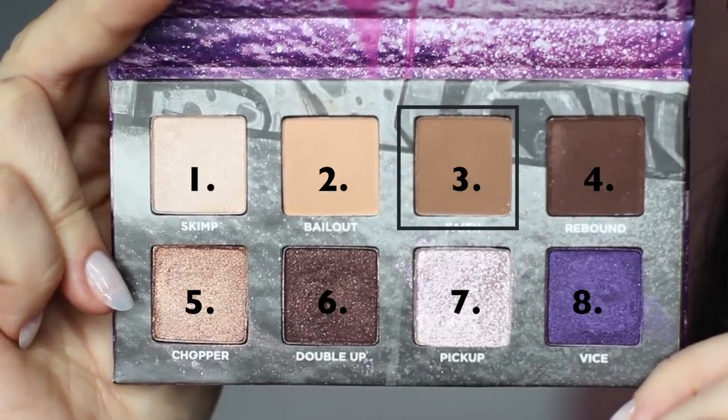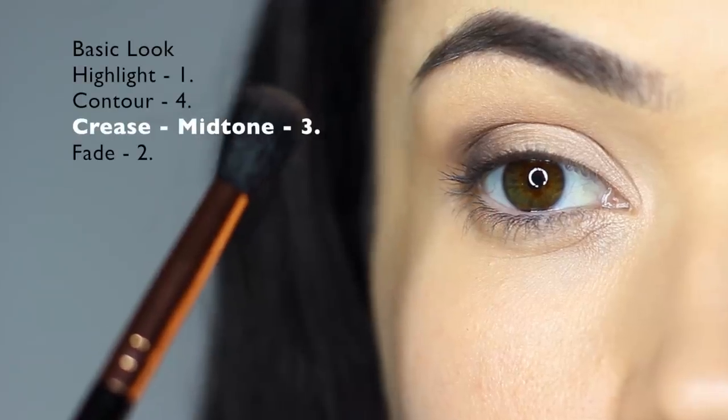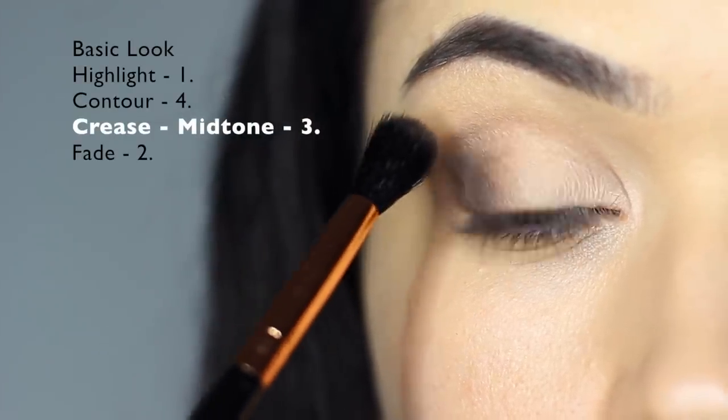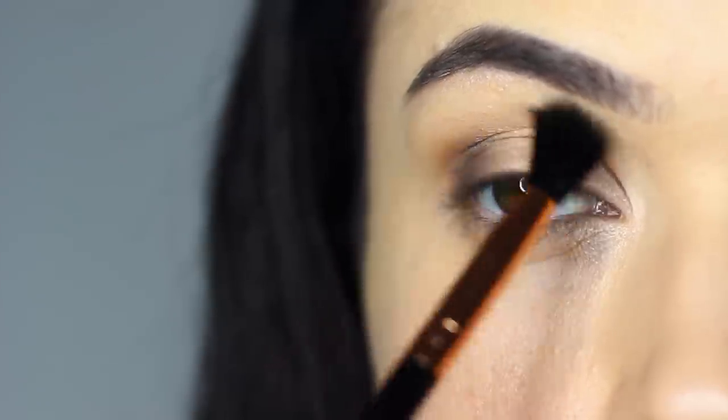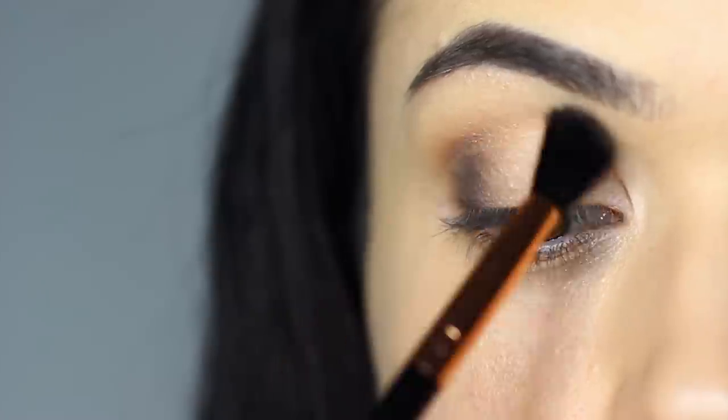Then taking shade number three, we're going to apply this right in the crease area using a blending brush. Start on the outer edge of the eye and work this over and back. I like to keep my eyes open so I can see the shape I'm creating.